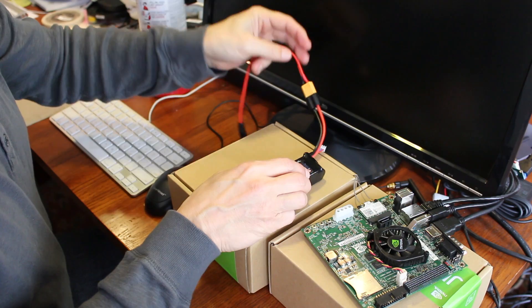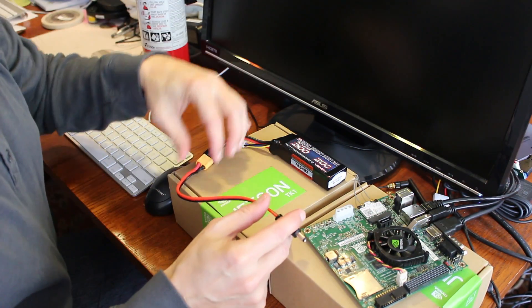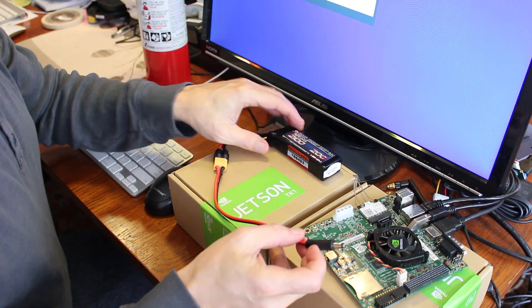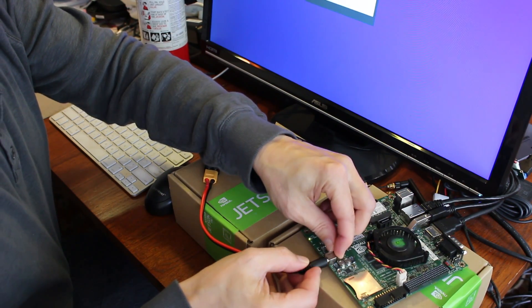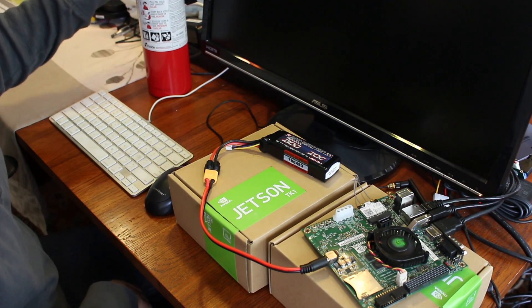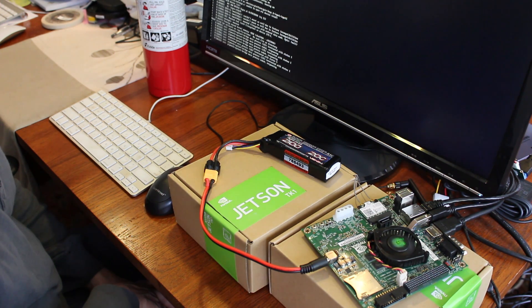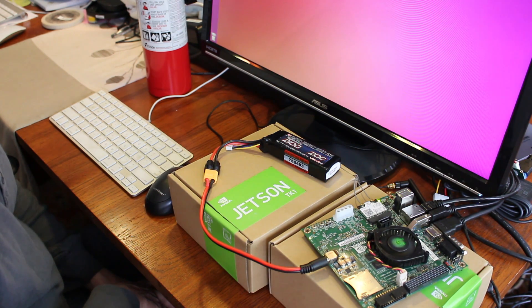I don't know quite what to expect when I plug it into the Jetson, but we shall see. Let me turn the monitor on. For the sake of demonstration, I have it hooked up to a monitor and a USB hub. The USB hub is not powered by the battery. So I'll plug it in — powered up, that's a good sign. Fire extinguisher's ready. And we're up and running.